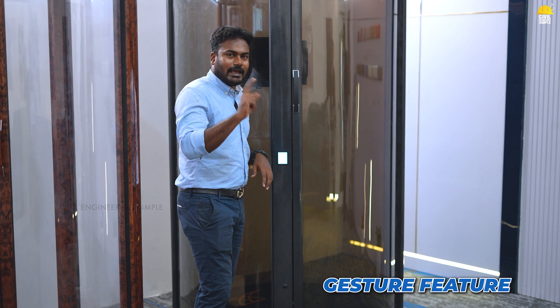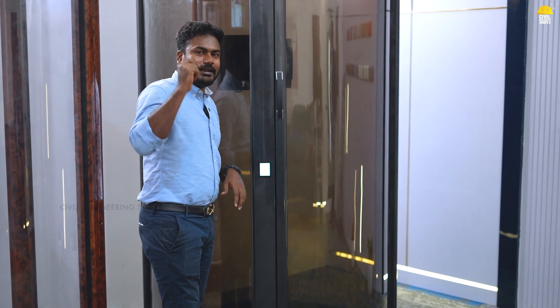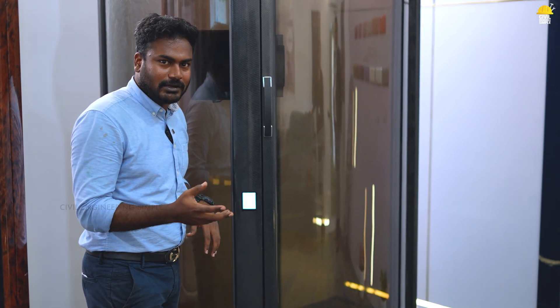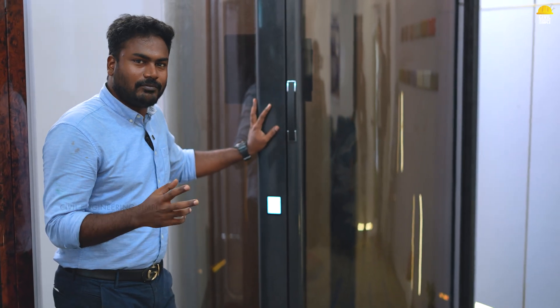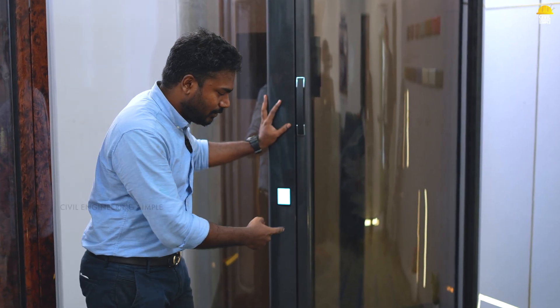We have to activate it using the touch controls. This lift is a full lift. We have a maximum weight capacity. This is a very unique lift.